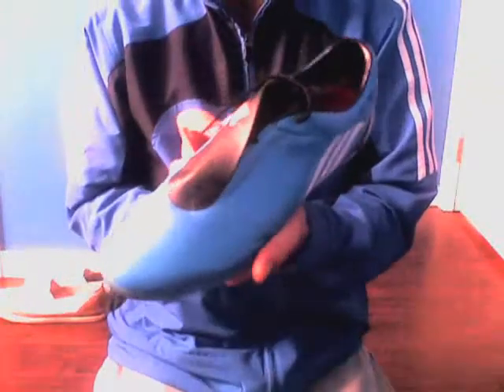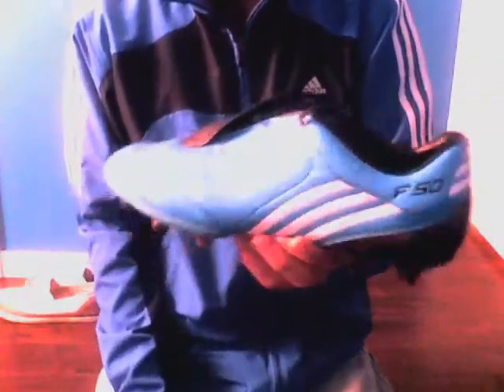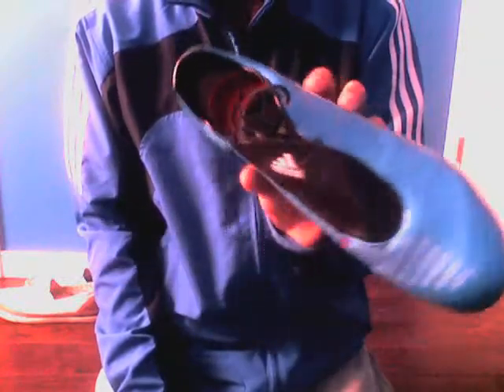Alright, now I've upgraded to the Adidas F50i's — very, very great boot. Recommended to everybody and anybody that wants some.